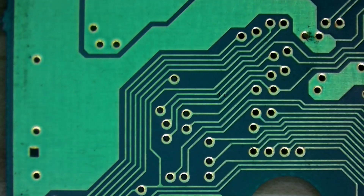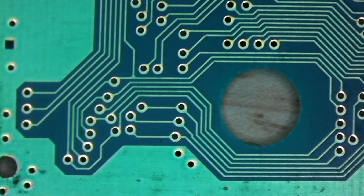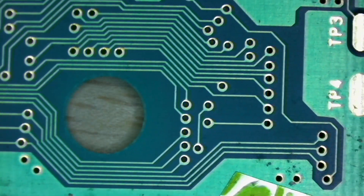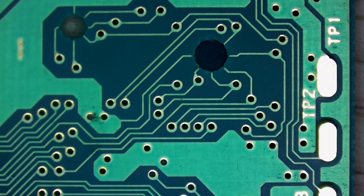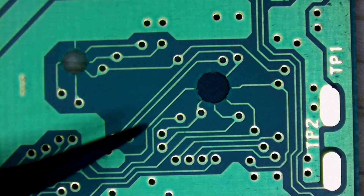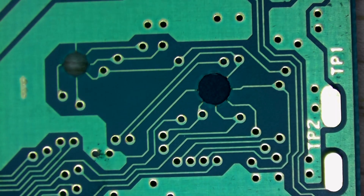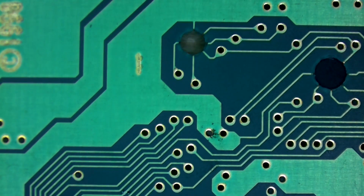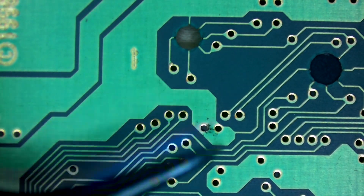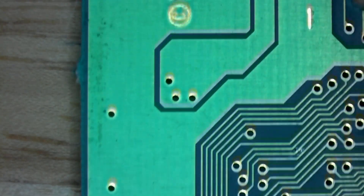I'm going to flip it over and take a look at the backside real quick — start from the bottom and work our way up. Looks like we have a little spot over here, but that was just a piece of dirt — it's perfectly fine. A little bit of gunk over here, that's probably just dirt, we can clean that up later. The backside looks fine.